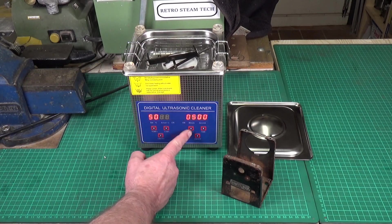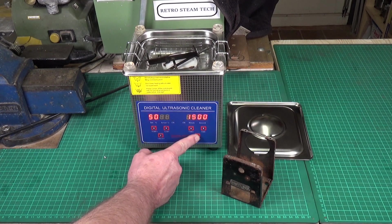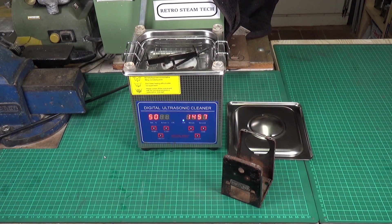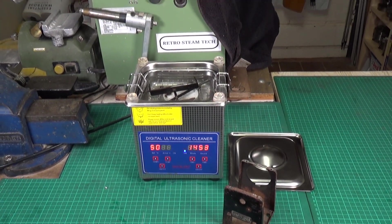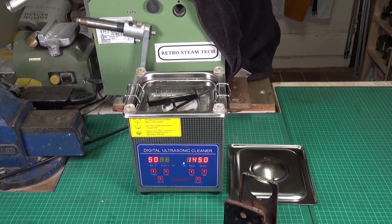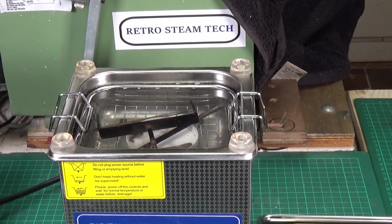We'll pop these things in, set the timer for 15 minutes, and off we go. This will be interesting for me because I've not used vinegar in the ultrasonic cleaner before, though I've had great results just soaking stuff in vinegar overnight for de-rusting purposes. Hopefully with the aid of the ultrasonics it should speed up the whole process.